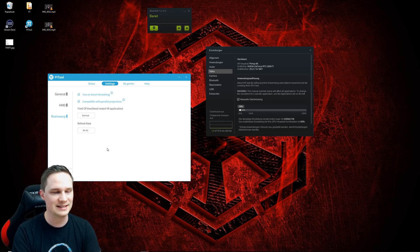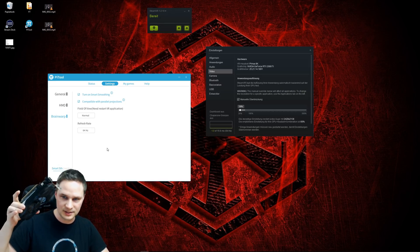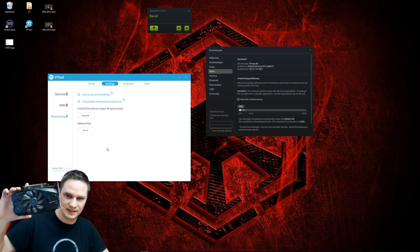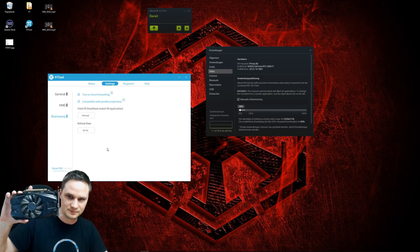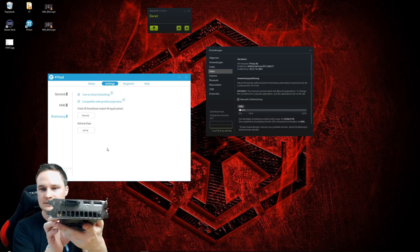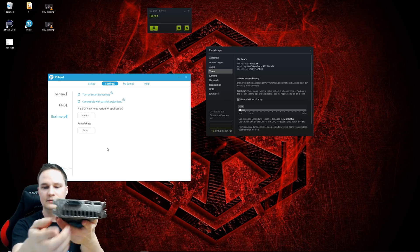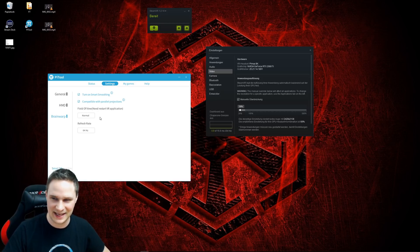I hope this was good information for you, because some viewers wanted me to try this. I bought this graphics card used for about 60 bucks — it's a 1050 Ti short version with a DisplayPort, HDMI, and DVI. It works, guys. You can believe me.